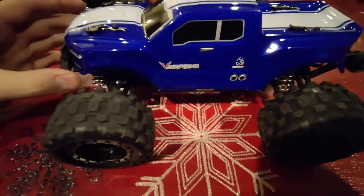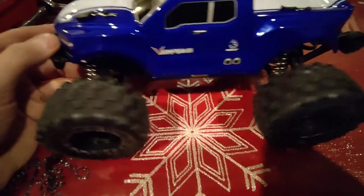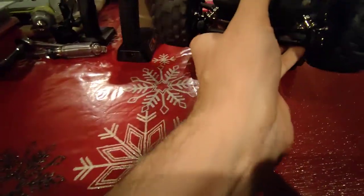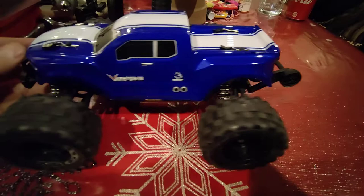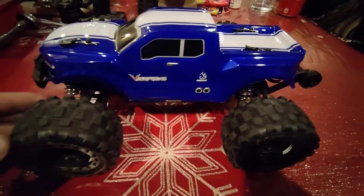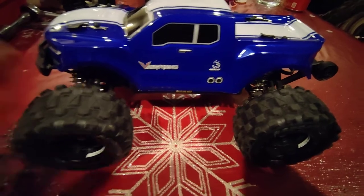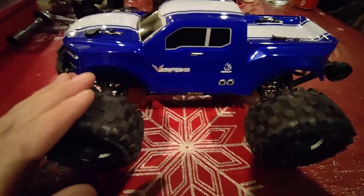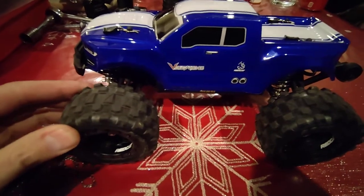I didn't want to spend that kind of money on it, but I hang on to my cars for quite a while and I do play with them and have fun. I took this out camping and was bashing it around the campground — it was fun even with the little 390 in it. But now that I've got that 6000 kV brushless in there, this thing's really going to go.